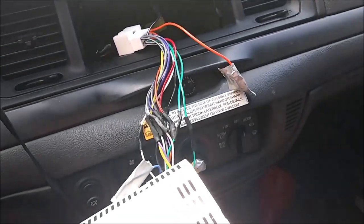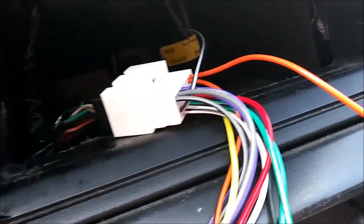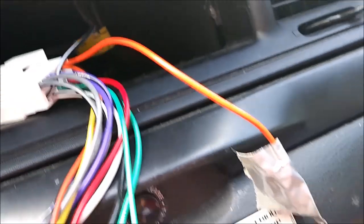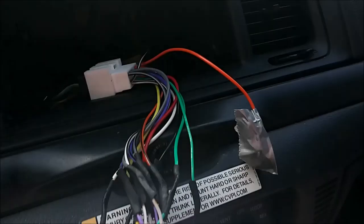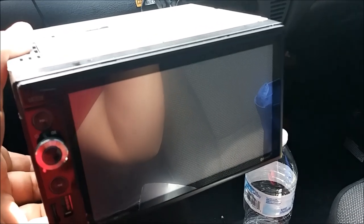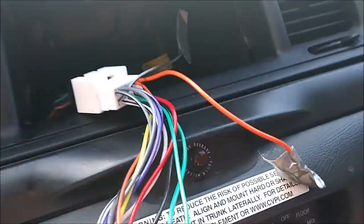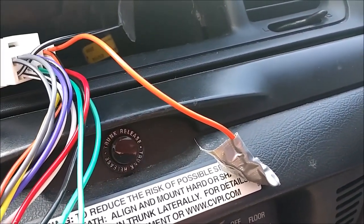Alright guys, a quick disclaimer before we start the video. When installing your radio, you're going to want to leave the orange cable disconnected — do not connect it. This radio allows you to play movies, and the orange cable acts as a safety mechanism because you technically aren't supposed to be driving while watching a movie. When you turn on your headlights, your radio screen will go black. Just leave the orange one disconnected and that's going to be it. Enjoy the video.